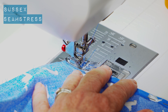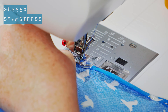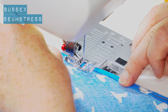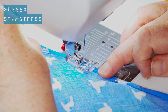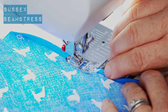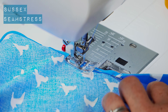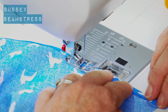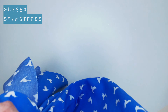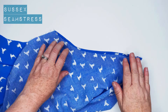So we're going to do a little back tack to start, and I'm stitching right on the edge there. Take the pins out so I don't stitch over those. Back tack to finish. Just need to press and then you repeat that for all the arm scyes.